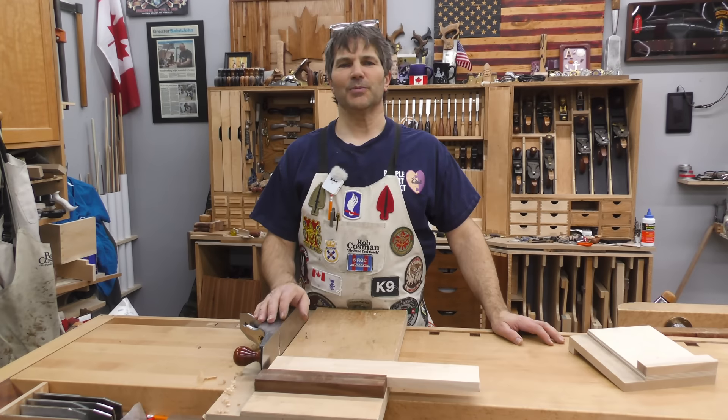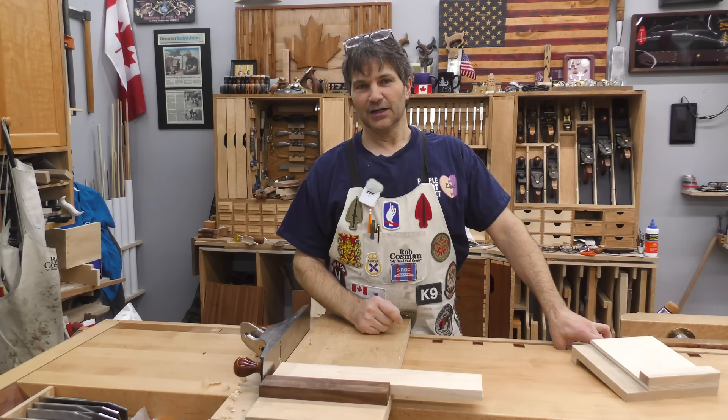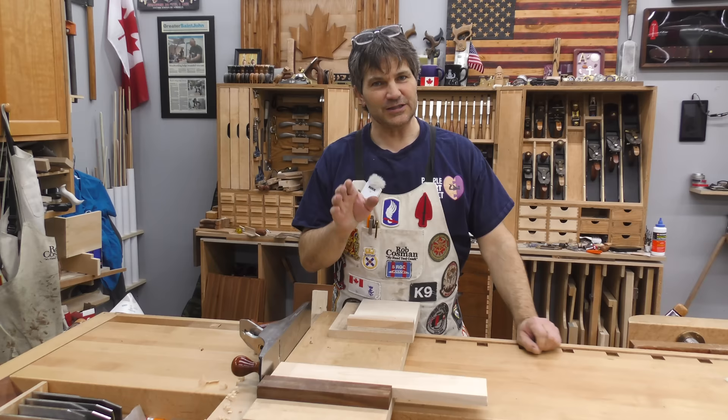Hi, I'm Rob Cozman. Welcome to my shop. If you've seen any of my videos, you know how important my shooting board is. What you may not have seen is the small one that I sometimes use with my block plane. Fits the bill when this one is too big. We're going to build one. Stay with us.